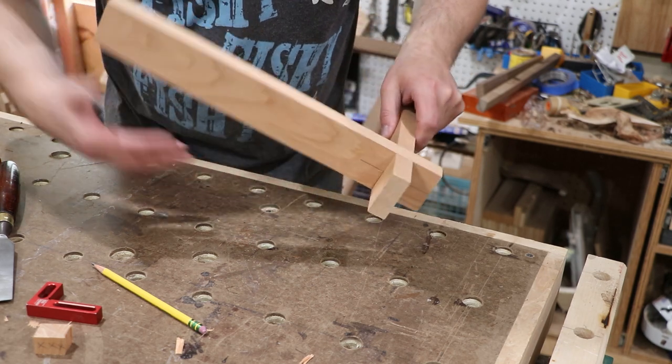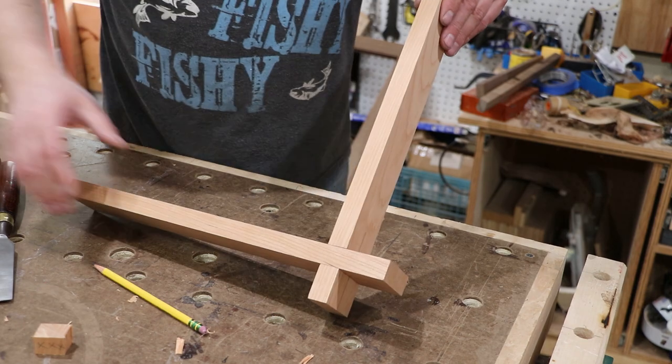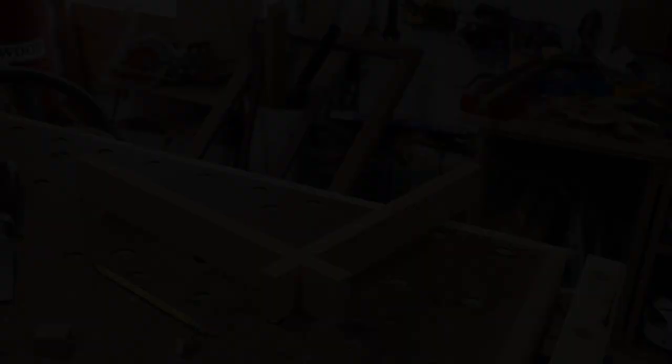There is our half lap joint. There are a couple of small hairline gaps in there, but I'm pretty happy with that. I would be ready to glue that up. Thanks for watching — please hit that subscribe button, see you in the next one.